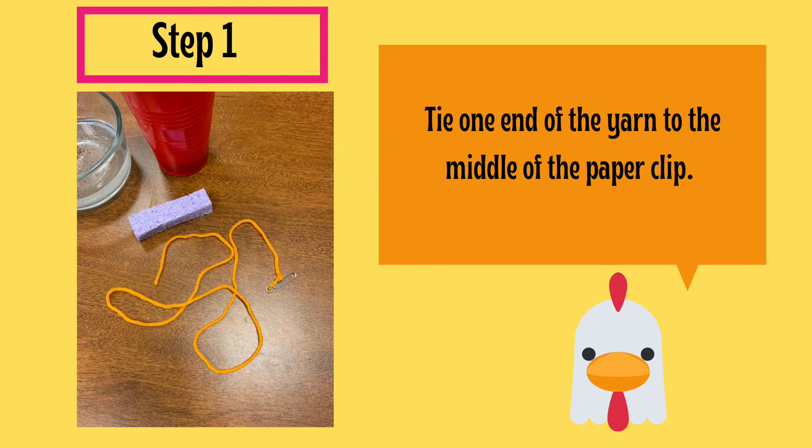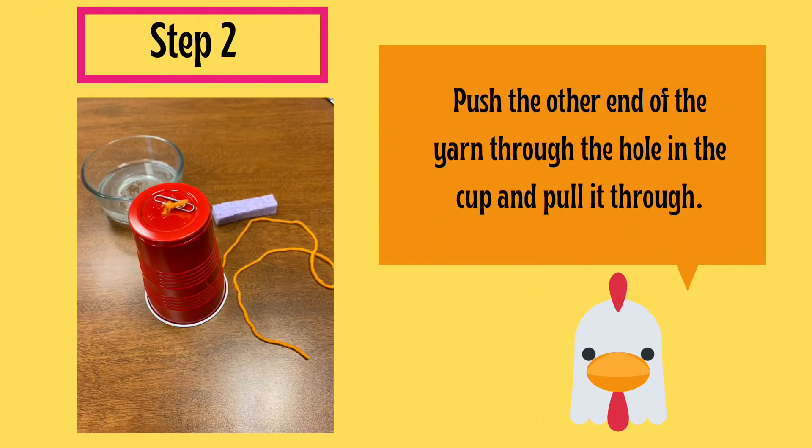Step 1: Tie one end of the yarn to the middle of the paper clip. Step 2: Push the other end of the yarn through the hole in the cup and pull it all the way through so that the paper clip rests on the top of the cup.